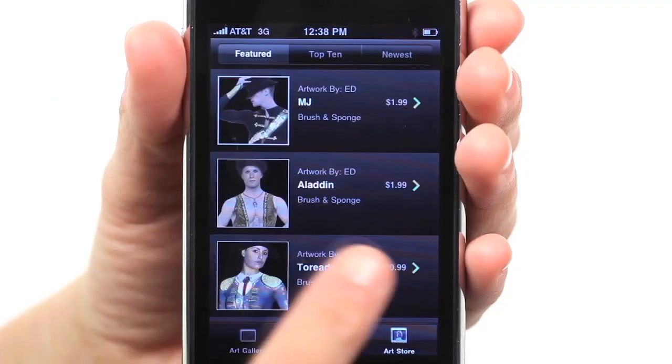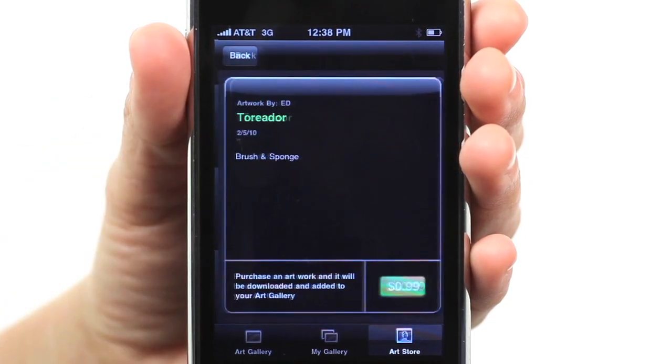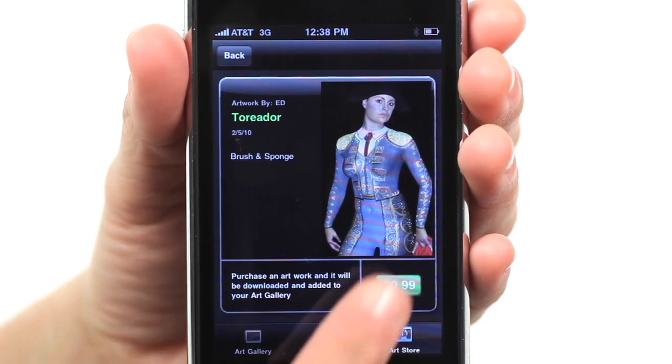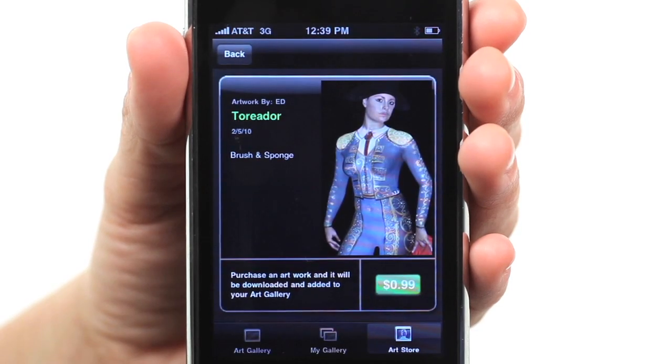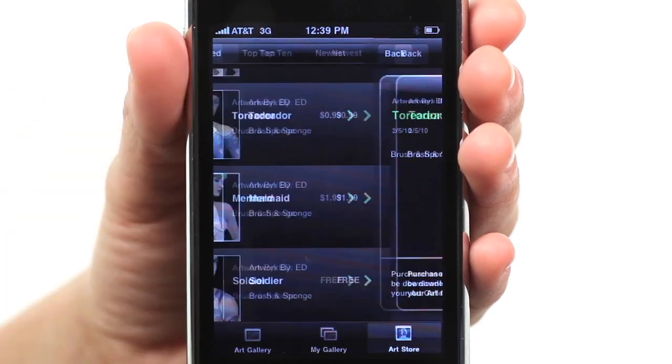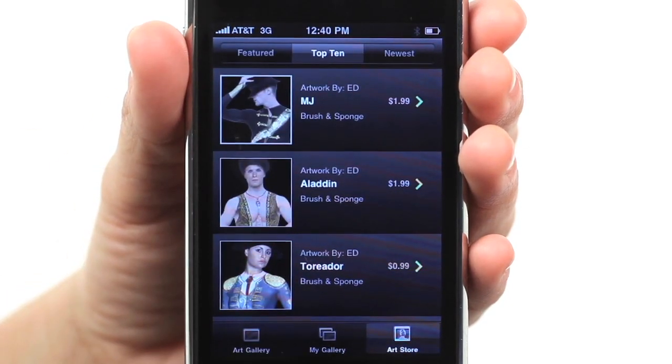Our in-app art store constantly gets updated with new and amazing artwork. Surprise your friends and turn them into gorgeous canvases. Make sure to check often for original body paintings by the top body painters from all around the world.